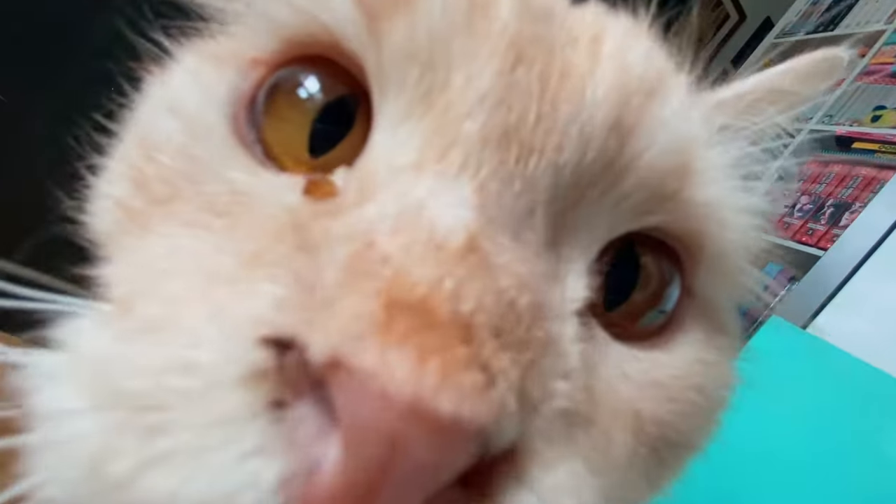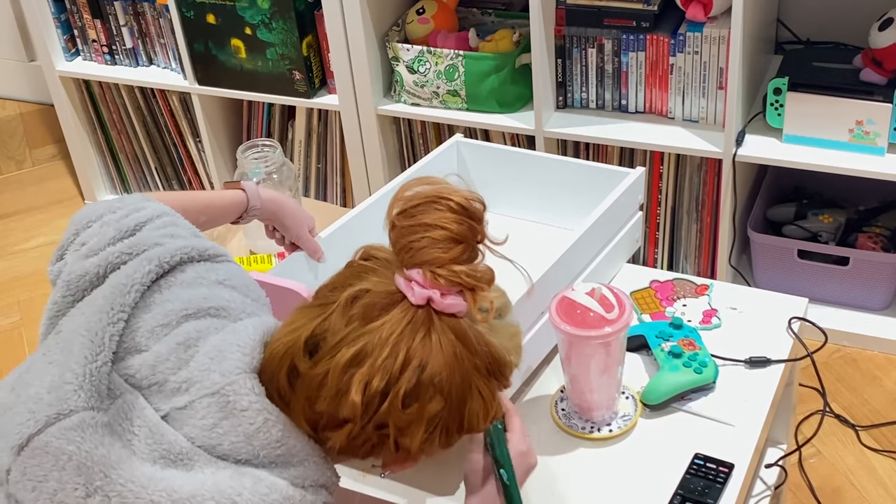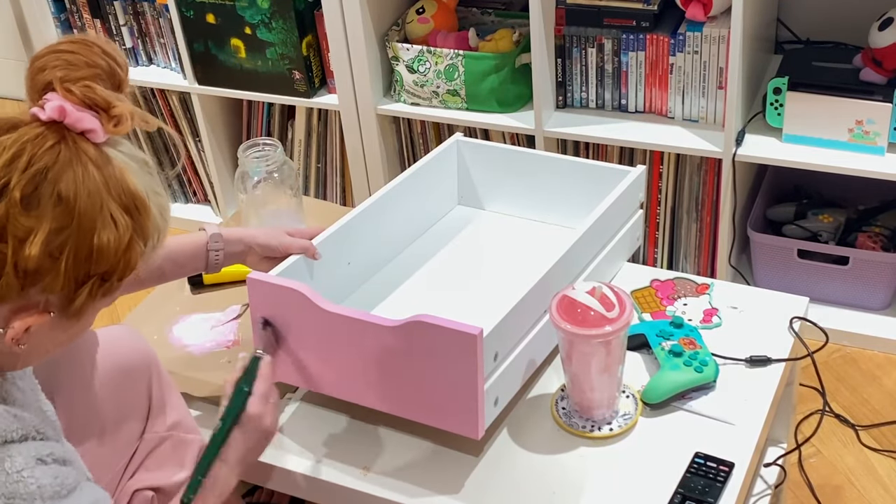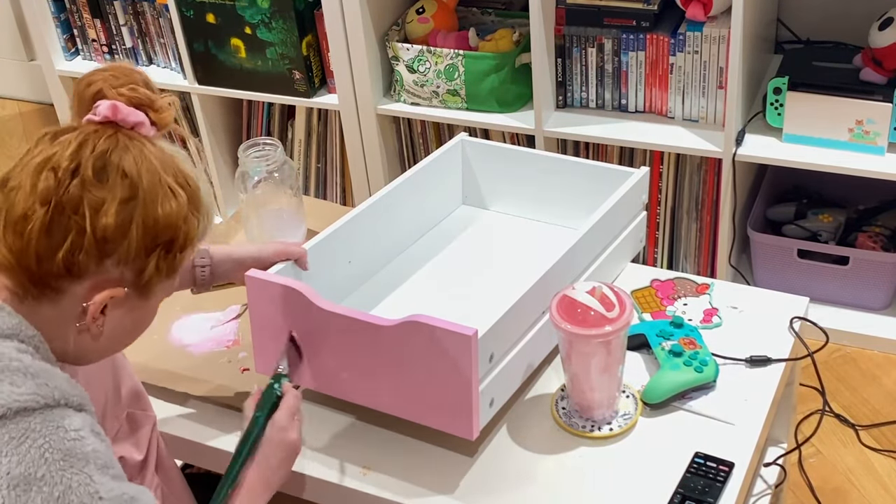Probably no surprise here, but I'm super picky about my pink shades. Here's me repainting a drawer in a lighter shade after mixing up a new batch of pink.